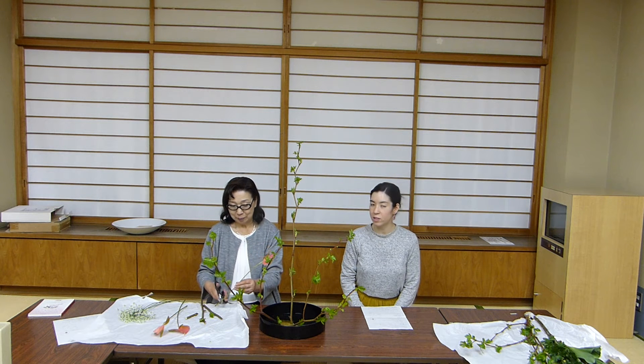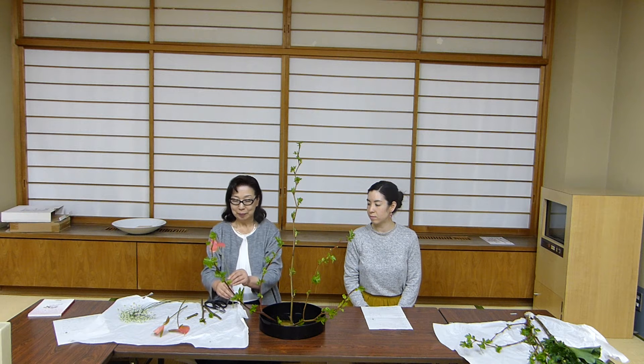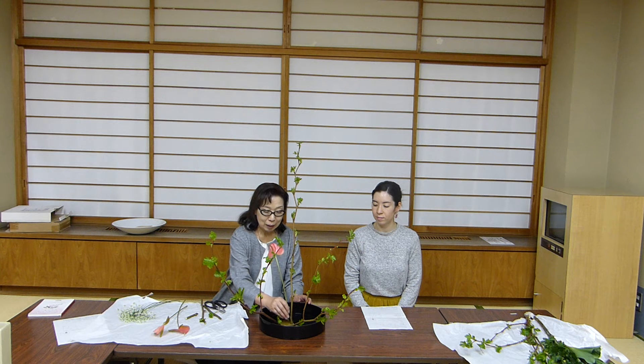Next, we're going to use anthuriums. Choose the one that looks the smallest — this one will be the longest of the three. Place this around the center and slightly towards the back of the kenzan.